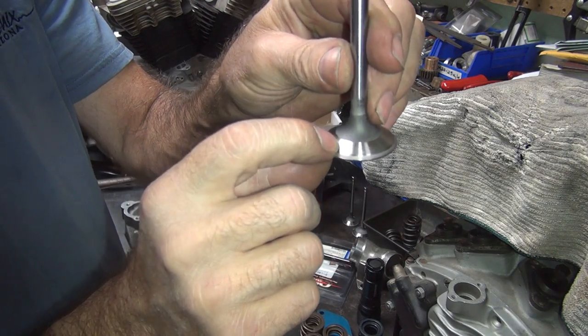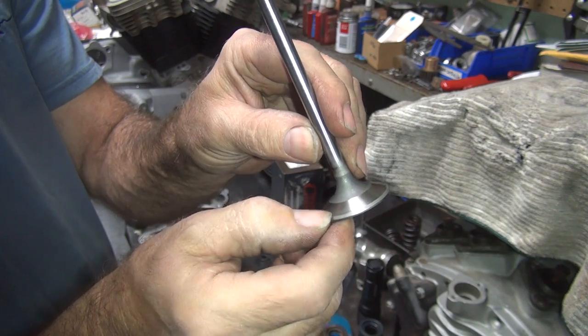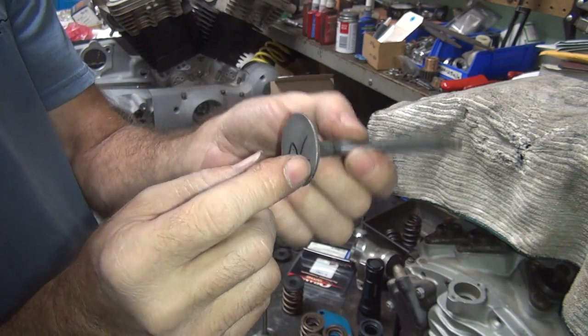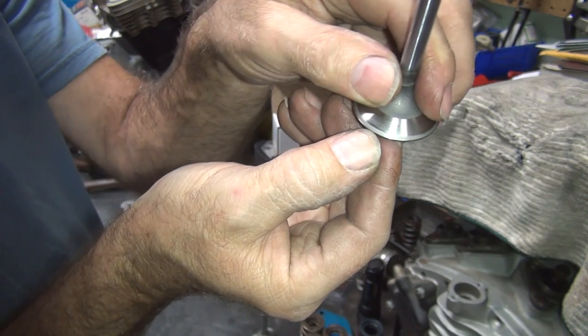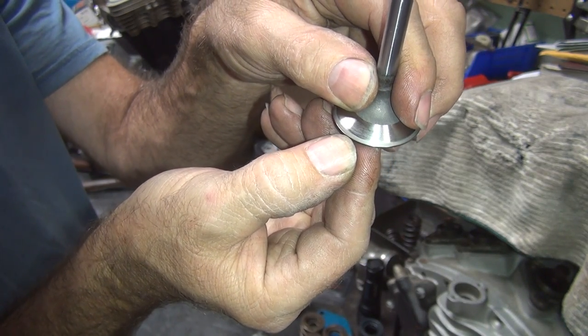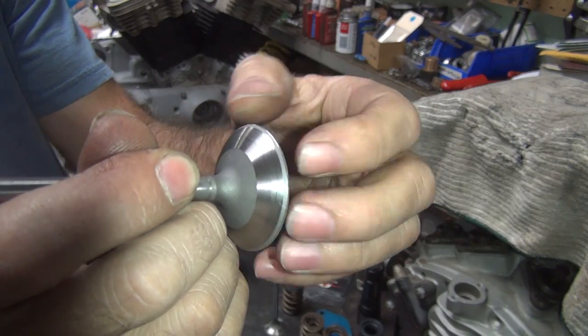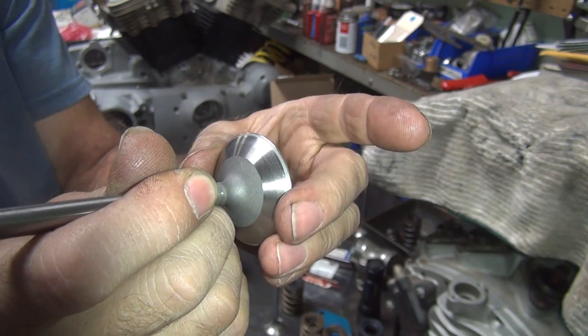The exhaust valve we do the same thing - we back cut it. This one we got one angle back cut, so we got a seat and one angle, so this only has two angles ground on it. That blends in real good to the tulip. You put the seat right out on the edge there - the gray part is the actual seat - and you do that on both your valves. That means you're getting maximum valve diameter, and it also means the valve is not blocking the airflow because it's no bigger than it needs to be.